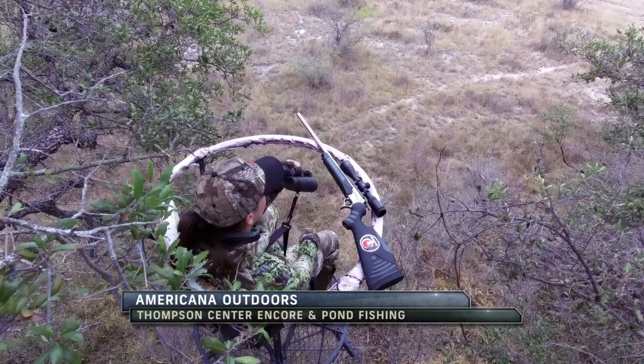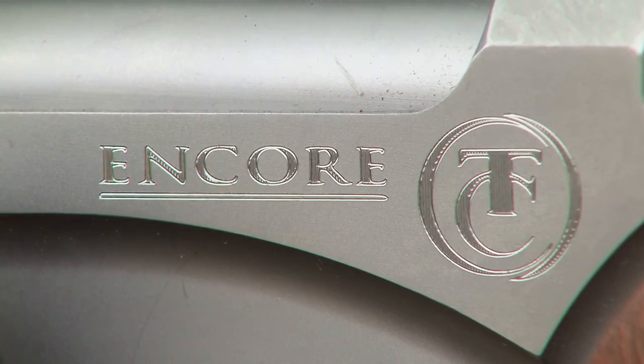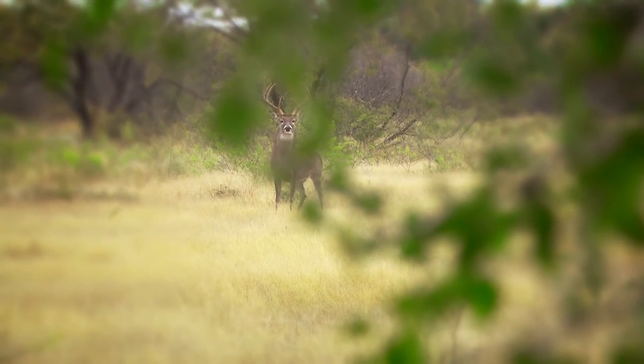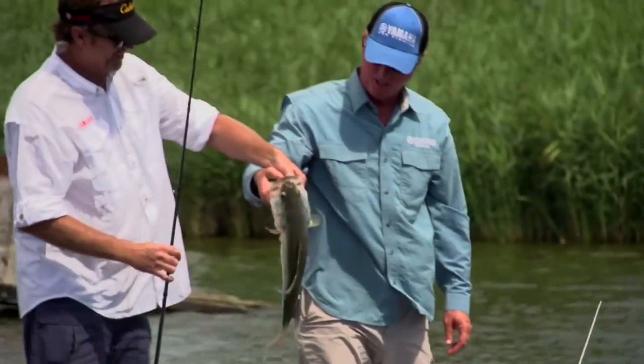This week on Americana Outdoors, we're taking some Thompson Center Encores out to the field with some special guests for a few whitetail hunts in a short series of quests for getting that perfect shot. But first, Wade is going to hit up some ponds both in the boat and on the bank for some instructional fun fishing for largemouth bass.